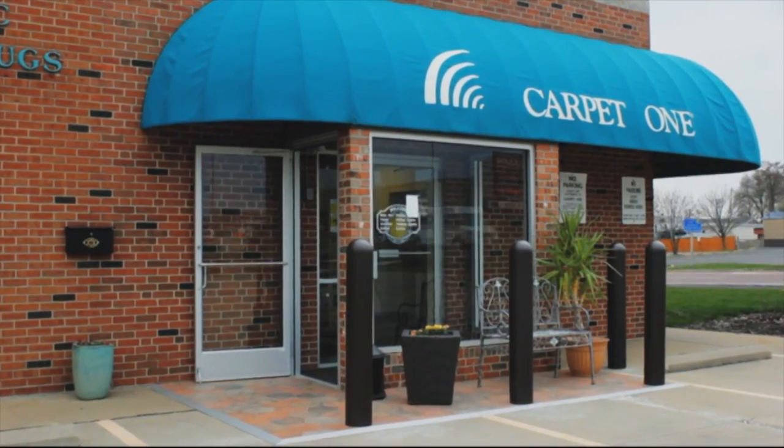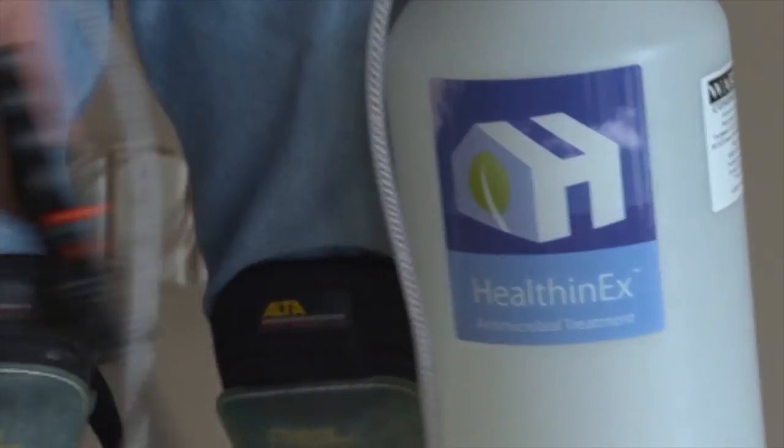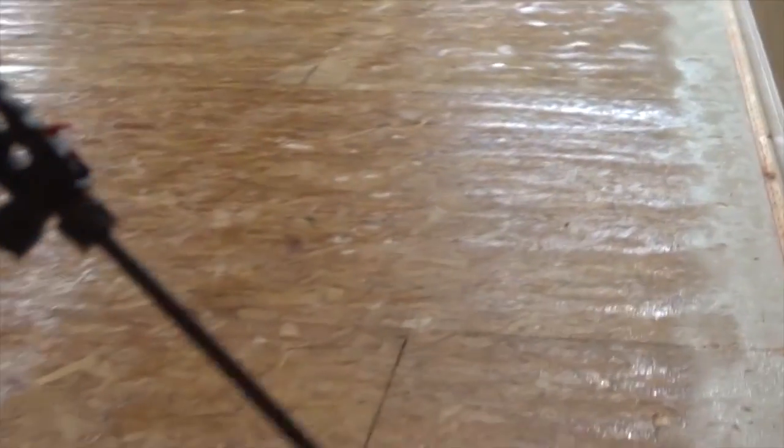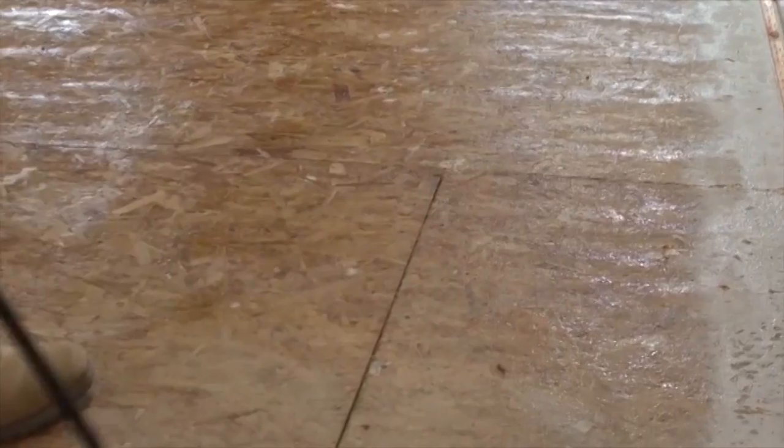Except when you get new carpet from Carpet One Floor and Home. After tearing up your old carpet, they'll vacuum and apply Healthinex Antimicrobial to your subfloor, disinfecting and killing mold, mildew, and any remaining general awfulness.